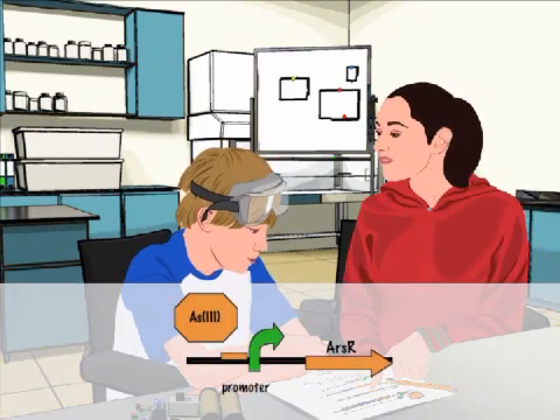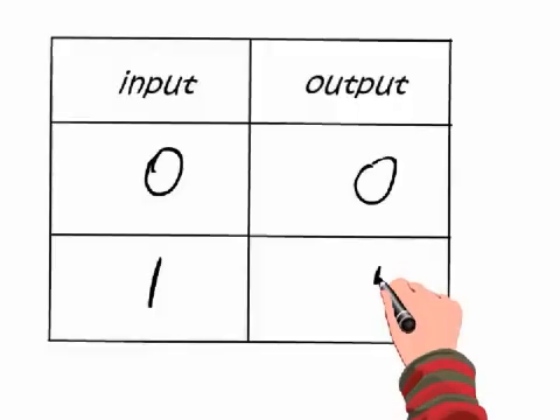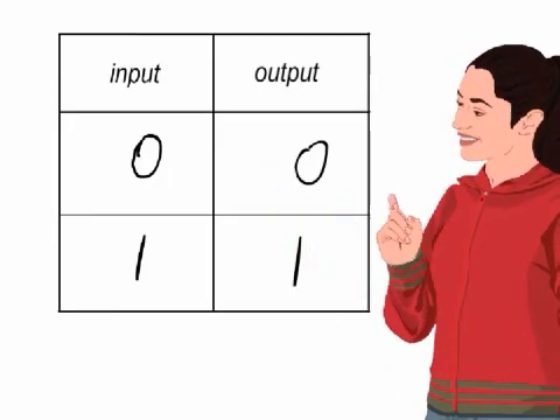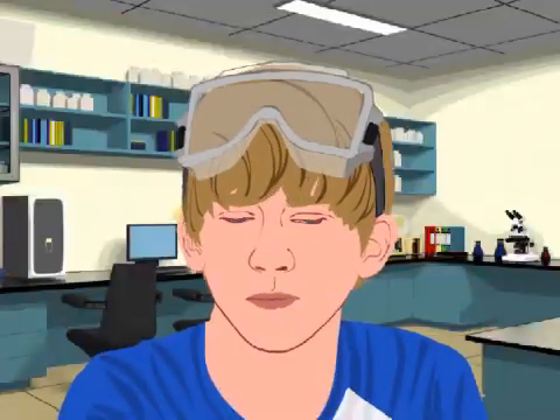So your arsenic sensor works like this? That's great. But I have two even simpler ways to write it. This is called a truth table, and this is called a transfer curve. Both tell you that when arsenic levels are low, the operon is mostly off, and when arsenic levels are high, the operon turns on and starts cranking out proteins.